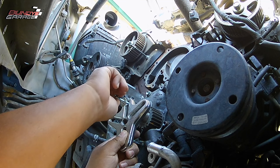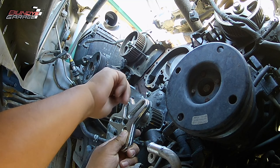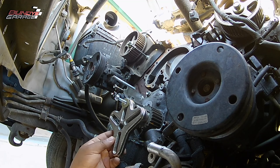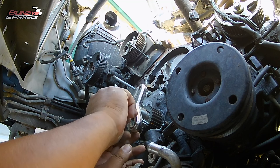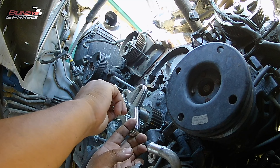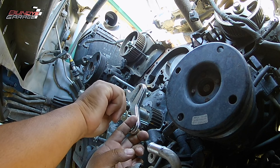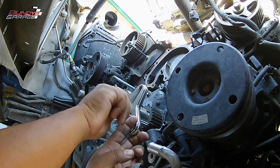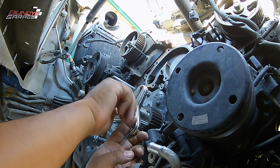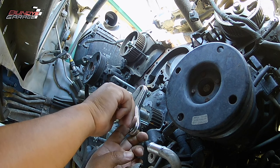Right here, working on the sprocket that your timing belt goes around on the front of the crankshaft. The reason I pull this out is the front main oil seal was actually leaking. What sits there in the front is your oil pump, and there's a seal that goes around the crankshaft that keeps oil from coming out. This vehicle had 270,000 miles on it, and didn't know when the last time it was changed, so went ahead and changed that seal out.